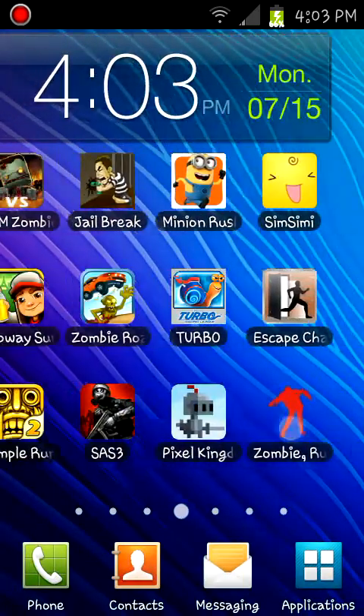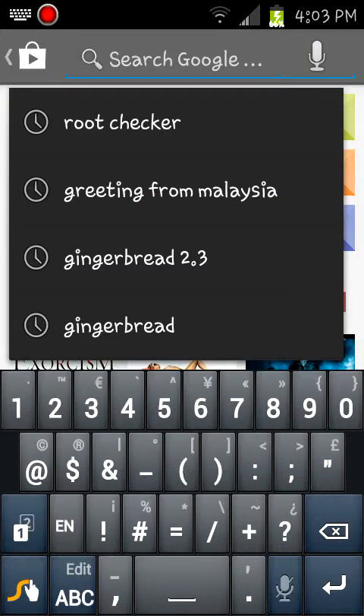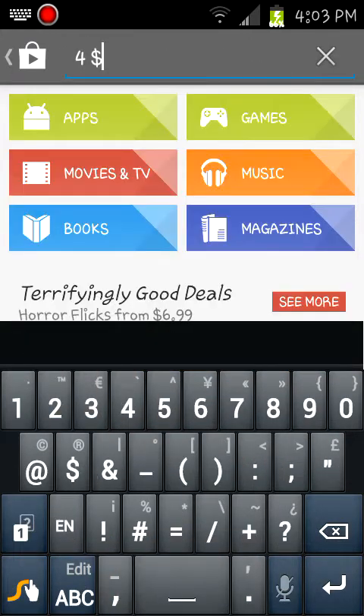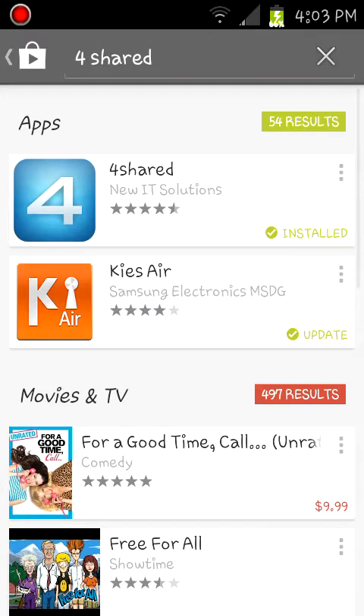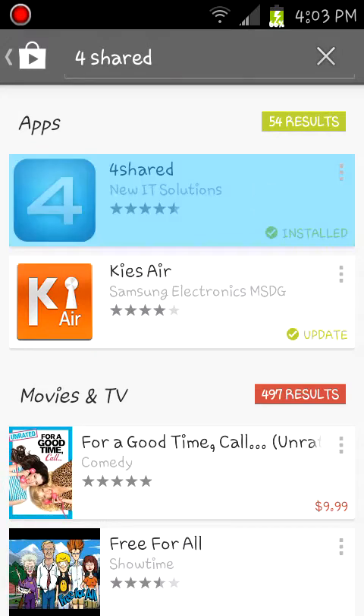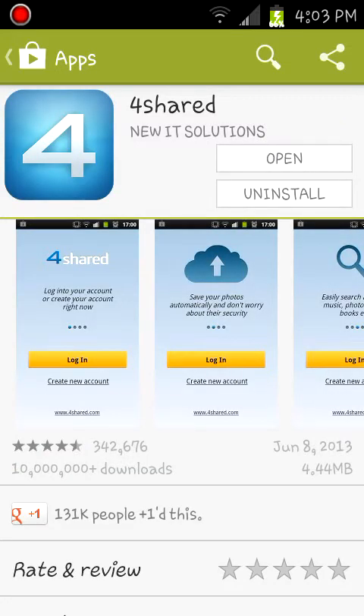Now you're going to want to go to the Play Store and search for ShareIt. The links will be in the description. Just install it. I got mine installed already so I won't be downloading it.